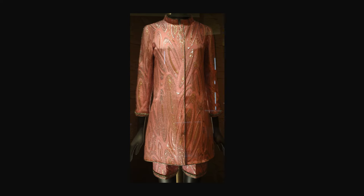From spring-summer 1968, this tunic and shorts are made of lamé and braid. Notice the pattern match at center front. The tunic has a stand collar. All edges of the tunic and shorts are trimmed with gold piping.